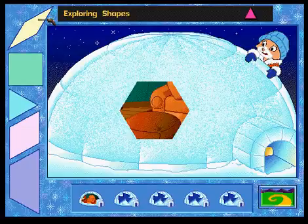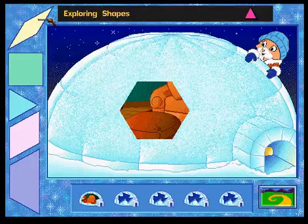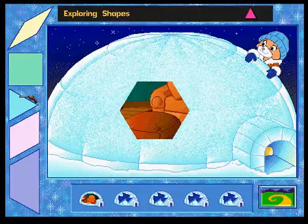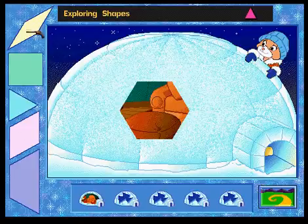That last attack damaged our snow fort. Can you use these snow blocks to fill the hole? Give it a try. Click on a shape and move it to the hole in the igloo. Press the spacebar if you need to turn the shape. Rhombus, parallelogram, rhombus, triangle, trapezoid, square, parallelogram, rhombus.